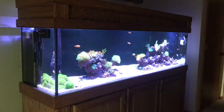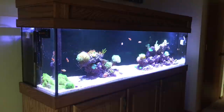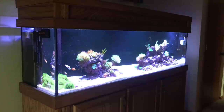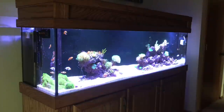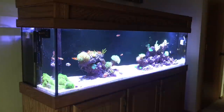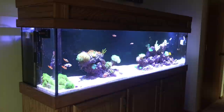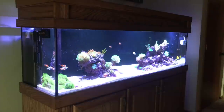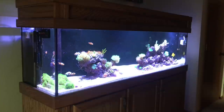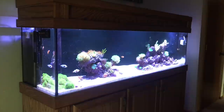We'll get started with the 125 gallon — just giving you a side shot right now. Everything's been going really good for the most part since my last video. I lost both of my bigger tangs, the chocolate tang and the naso tang, but other than that things are going good. Corals seem to be doing well. I'm getting my parameters dialed in — this tank is really only about five to six months old after cycling, so I'm just working through that.